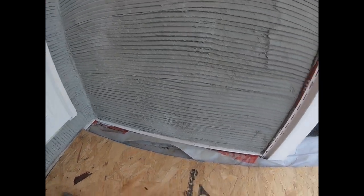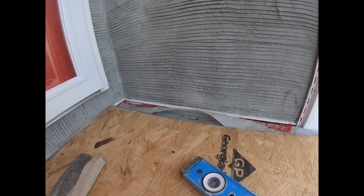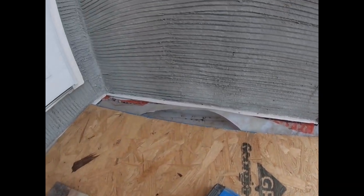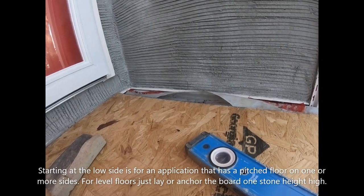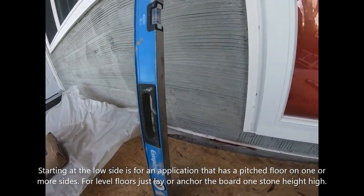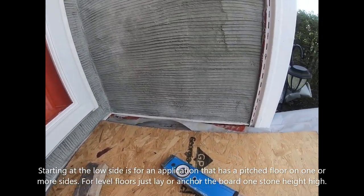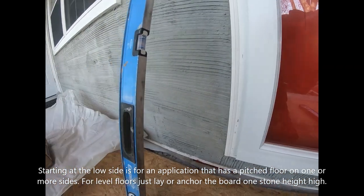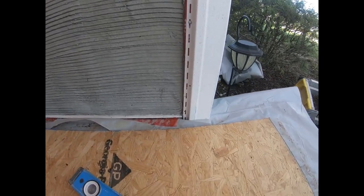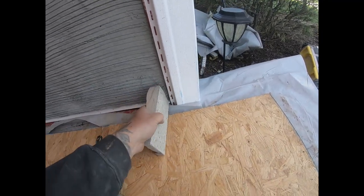With this type of stone it's all about getting your bottom course straight — after that you're just stacking them up. You want to start at your low side. This is my low side; I got that whole run right there. This is going to cost me more cuts at the bottom, but it's going to end up looking a lot nicer.